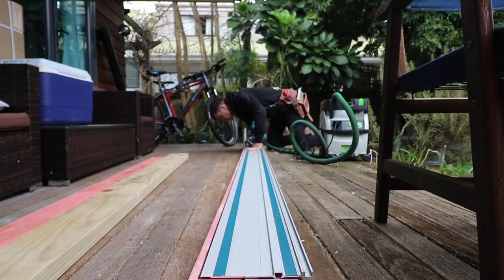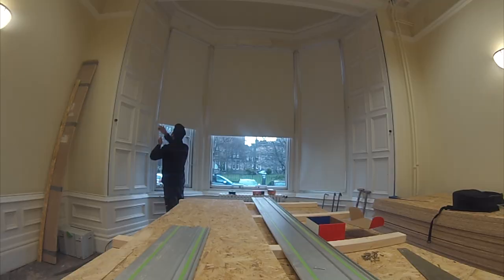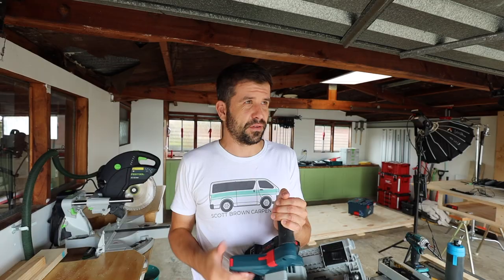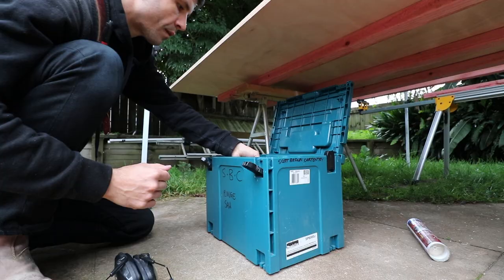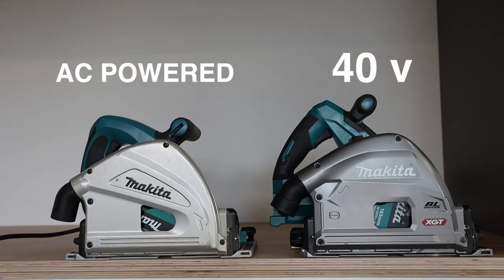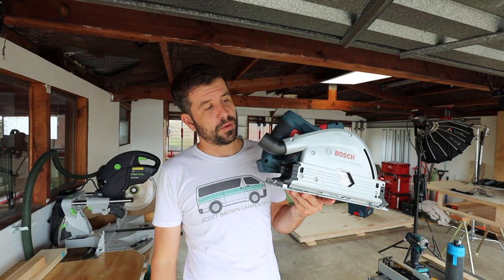I renovate houses — that's what I do for a living — and I use track saws a lot. I've made videos in the past about how I think every builder should have a track saw, and it wasn't until I went to Europe that I actually started using them. I was building here for 13 or 14 years before I started using these. I started with the Makita corded, eventually got the Makita 40-volt cordless track saw, and now more companies are coming out with cordless track saws. So let's see how this one compares.